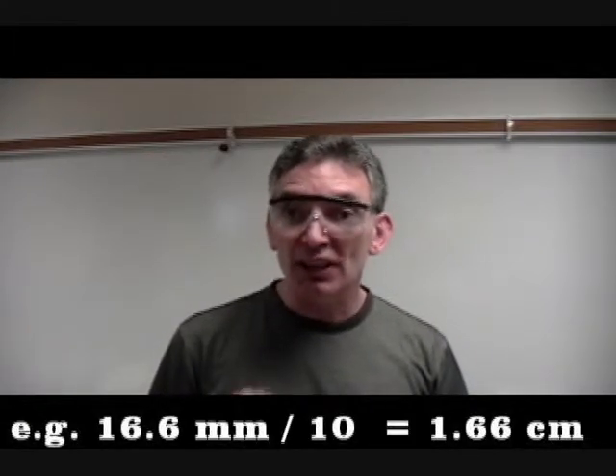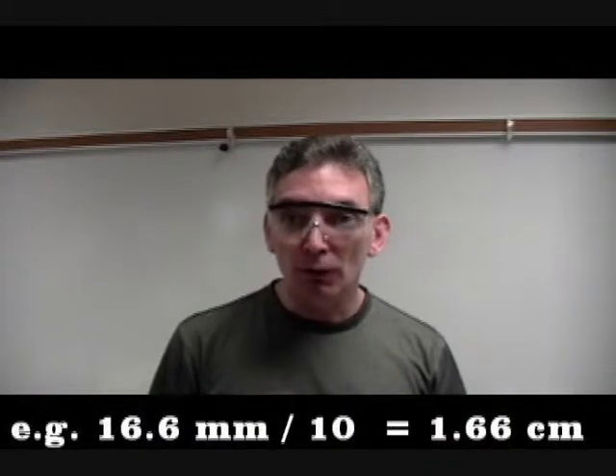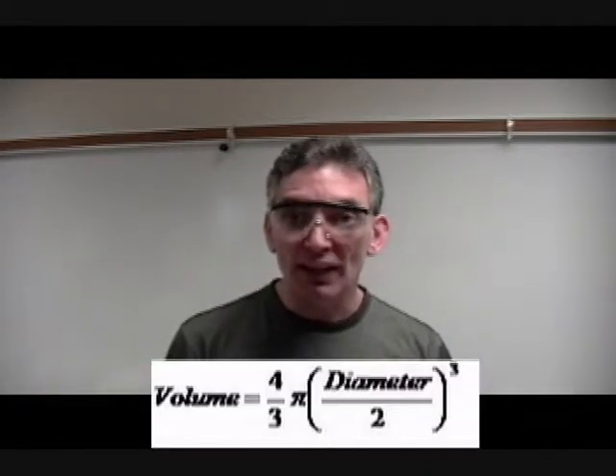Remember to check whether your caliper is measuring in centimetres or millimetres. If it's measuring in millimetres like the one we just looked at, that value has to be divided by 10 to convert it into a centimetre value before putting it into your equation to work out the volume from the diameter.